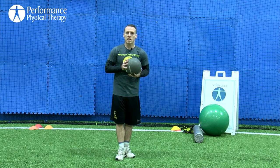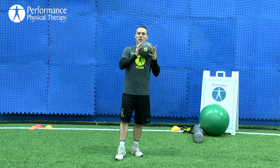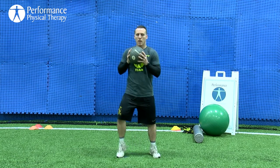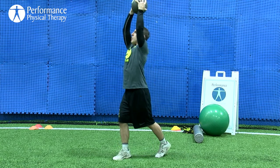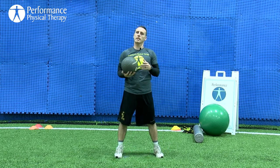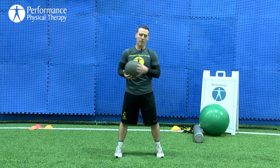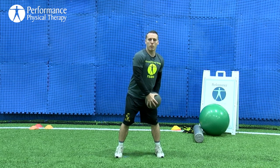We're going to start off with the standing overhead med ball slam, working on core explosive power. Nice athletic stance — we're going to bring the ball overhead, pivot, and slam down using our core, almost like a crunch, alternating side to side. We're going to do two sets of five. Each rep: high velocity, high power output.